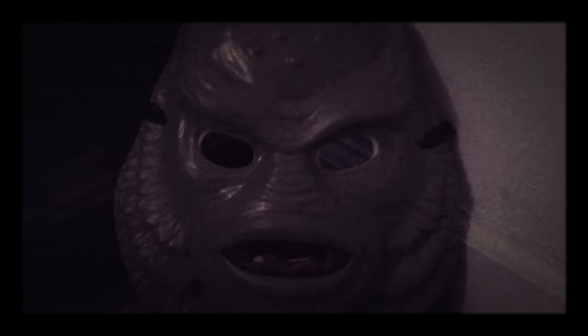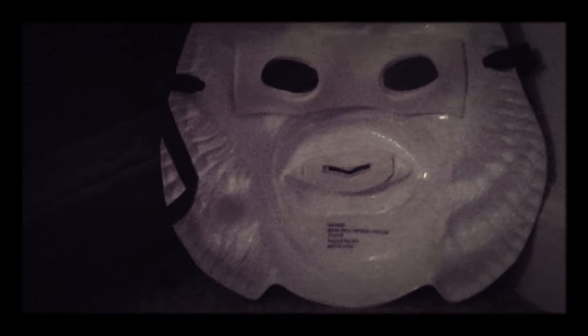They had a life-size mask which wasn't a vacuform, but I have to say this one is still really cool. Turning it to the back — the back doesn't really have that much. As you can see, there are straps to put it on, and it's pretty much just a plain white back, not much detail.